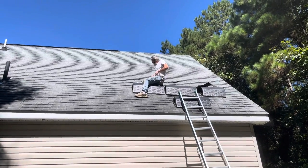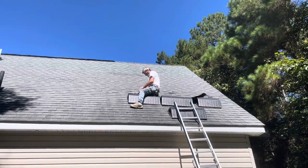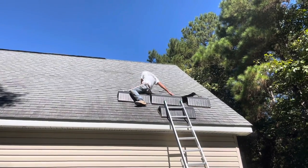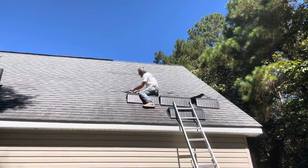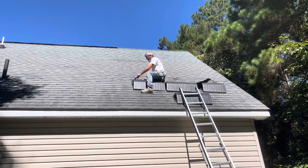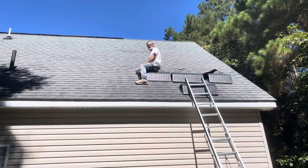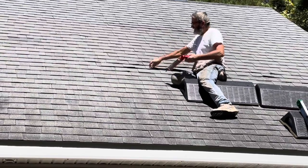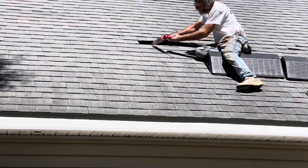Re-nail the shingle. He brought Lexcel caulking up there with him so he can make sure that tab is glued down, because the glue strip that you loosen up when you take a shingle off is pretty much not going to work again. So you're going to have to use some of your own caulking. I like Lexcel — L-E-X-E-L — if you loosen a shingle up you're going to have to use something to tighten it back down. You're gonna have to caulk that down real good and you'll be in good shape.